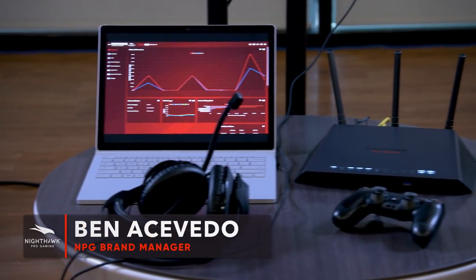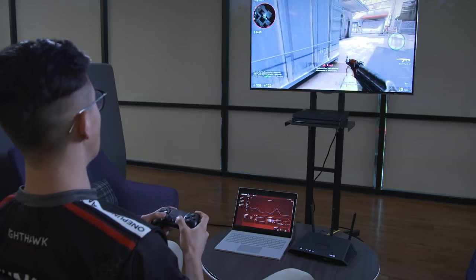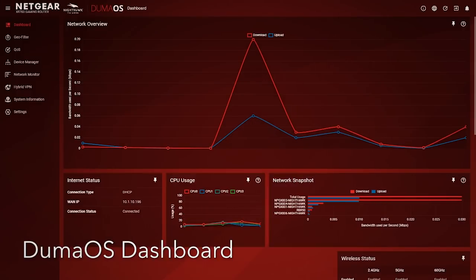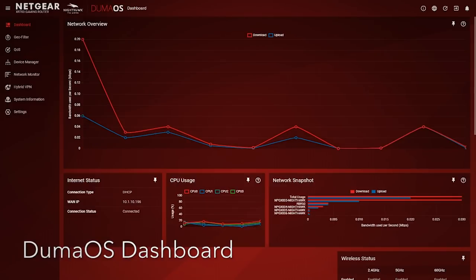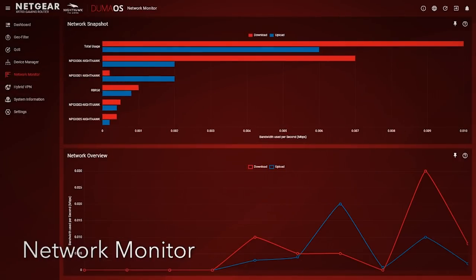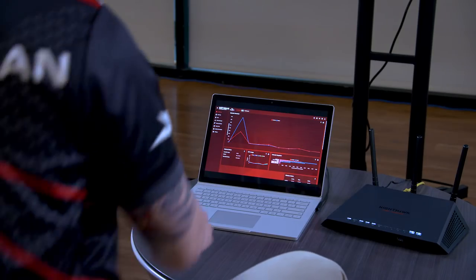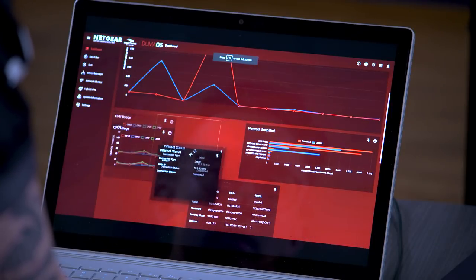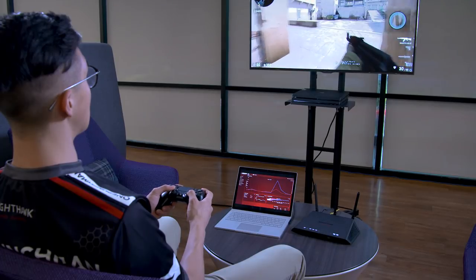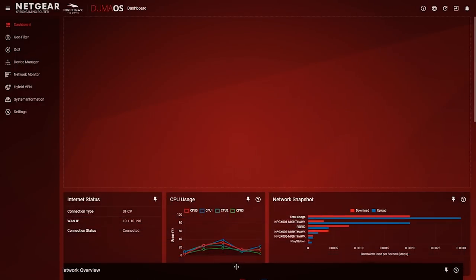I'm Ben Acevedo, aka ZarduBen, Nighthawk Pro Gaming Brand Manager, and I'm here to tell you about the XR300. Now that we've set up the XR300, let's take a look at how it works. Right when you log into your router, you'll see the dashboard. Beyond an easy-to-read GUI, the gaming dashboard is fully customizable with GeoFilter, network monitor, and device management panels. Drag and drop these panels to your preferences so you can see what matters to you first. For gamers looking to start playing competitively or need real-time control over their network, check the dashboard often so you can see exactly what's going on, keep your ping low and your rank high.